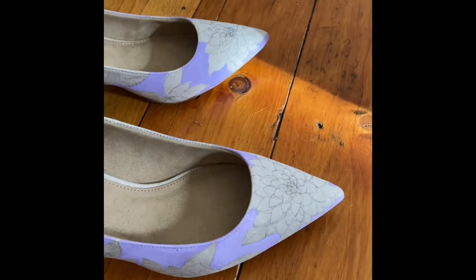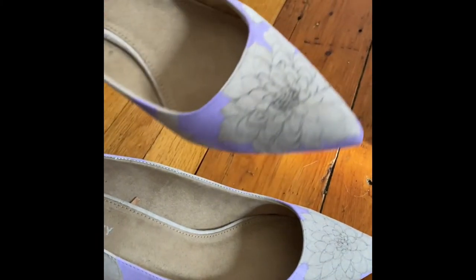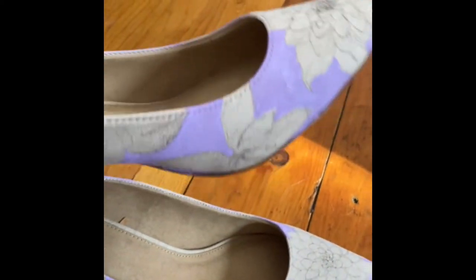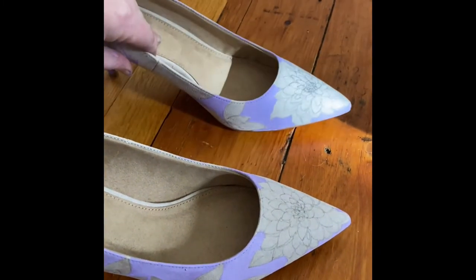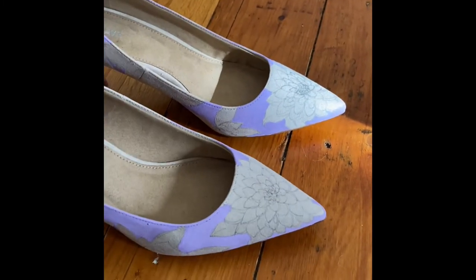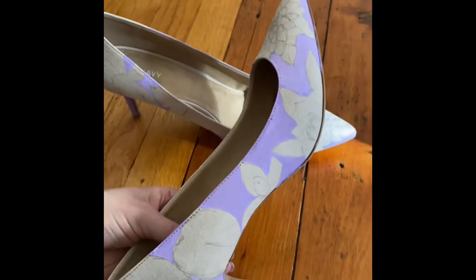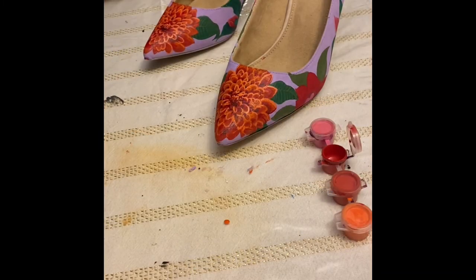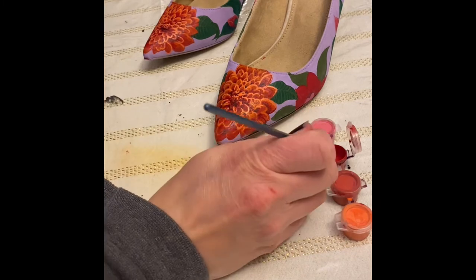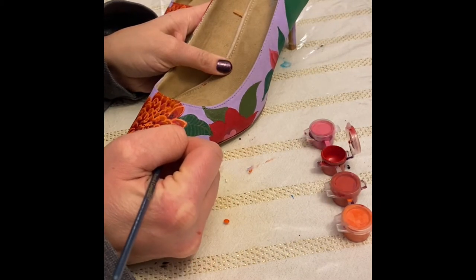I know people use stencils for art but I don't really do that, so in my design you will see that the heels are not symmetrical. But I like that — as much as I did try to make them symmetrical, there are some differences between the two, and the flowers came out very pretty in that way. At first I drew the background.